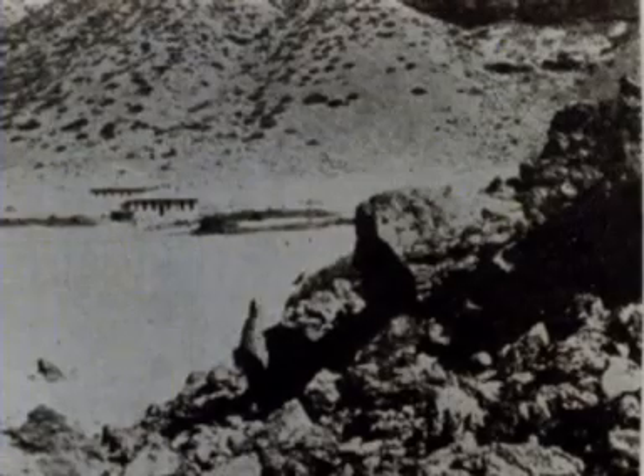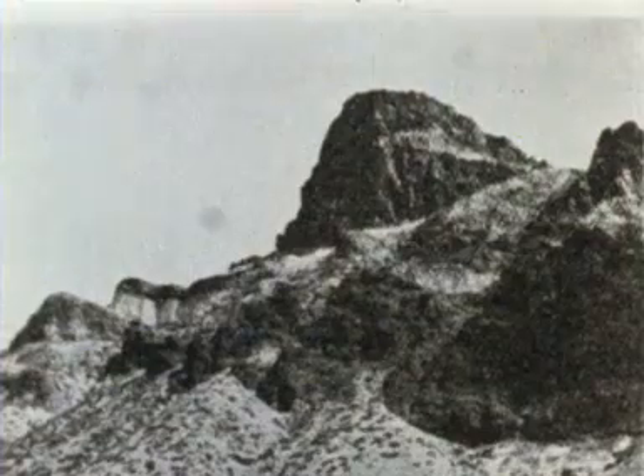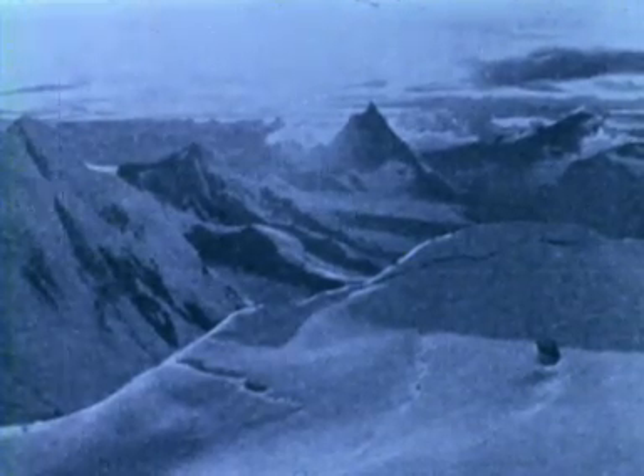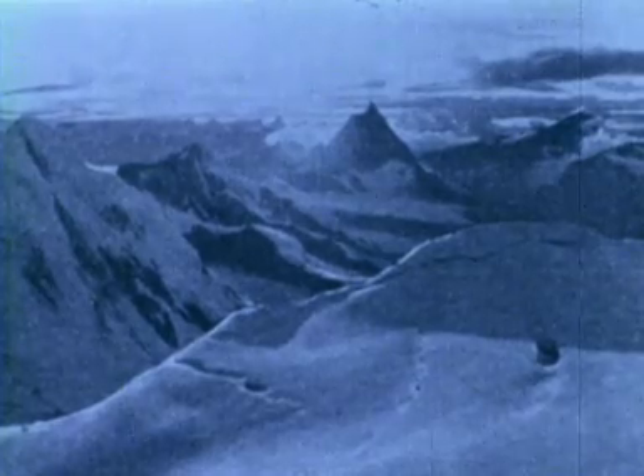This old film, then, gives us just a glimpse of how Joseph Barcroft conducted his pioneering research, both in his laboratory and in expeditions which he led to many remote and inhospitable corners of the world.